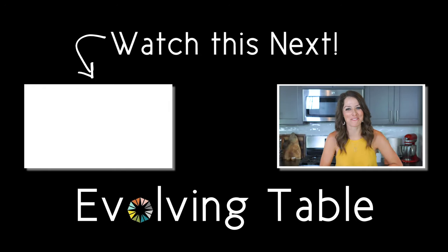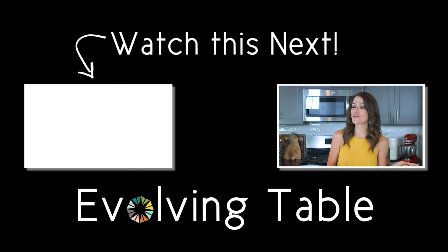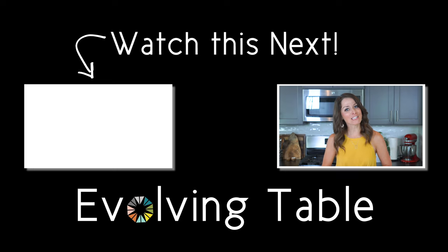Yep, just under five minutes. And if you want a few more ways to sharpen your knife skills, make sure you check out these other how-to-cut tutorials. Thanks so much for hanging out — I'll see you in the next one.